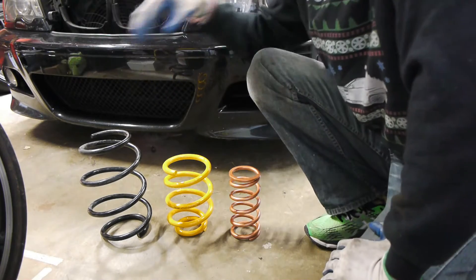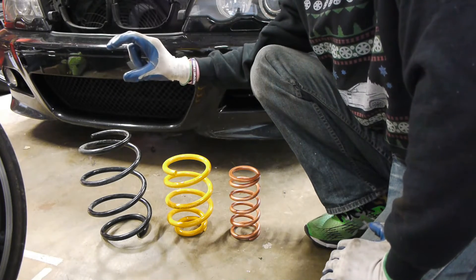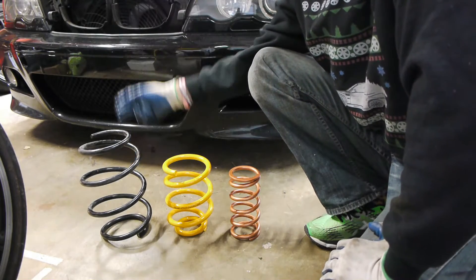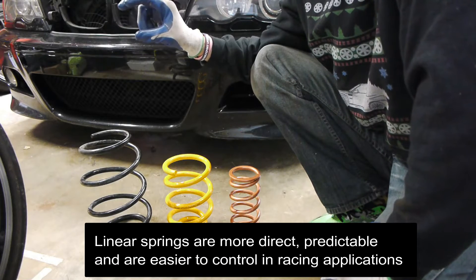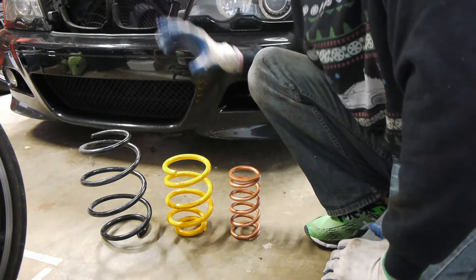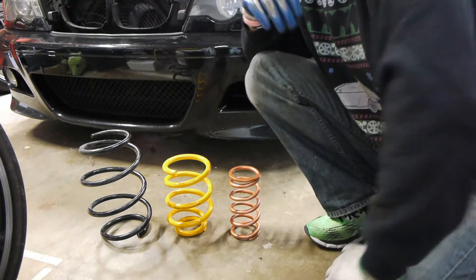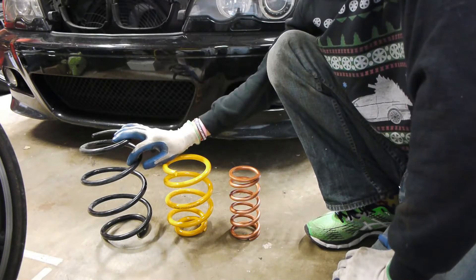Progressive springs have a couple of coils that are usually a little bit softer and then the harder stuff, so they provide kind of dual duty — a little bit of comfort on the street, but if you want to really push it they provide something a little bit stiffer. These are just linear, which means it's the same rate for the entire spring.